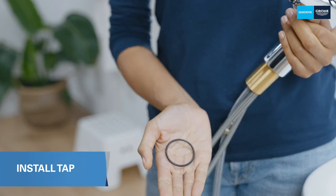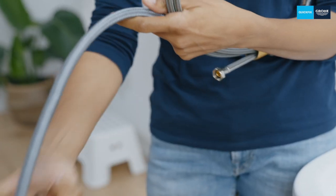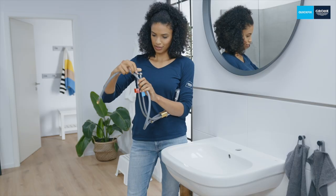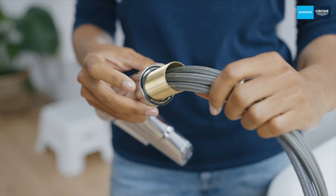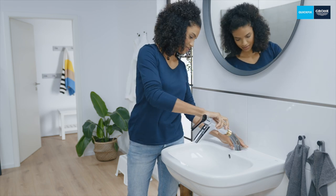The first thing you have to do is slide this o-ring over the hoses, which prevents water escaping from between the tap and the wash basin. Make sure that the o-ring is in the correct position and that the tap completely covers the tap hole. Insert carefully and then you're done.